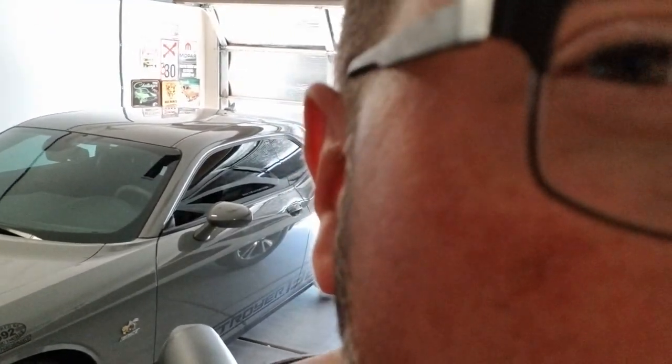Hello. Hey guys, welcome back to Destroyer 1320. Today I'm going to teach you guys how to check the transmission fluid level on a Scat Pack 1320.